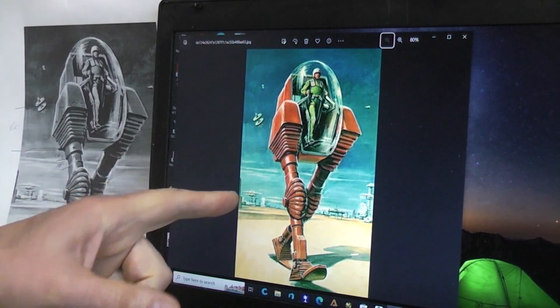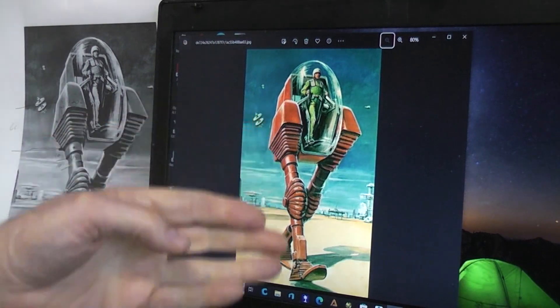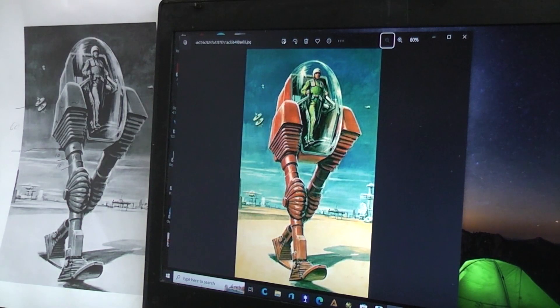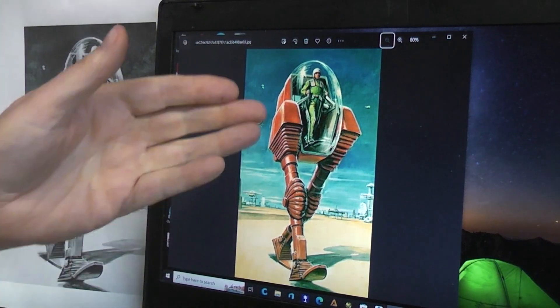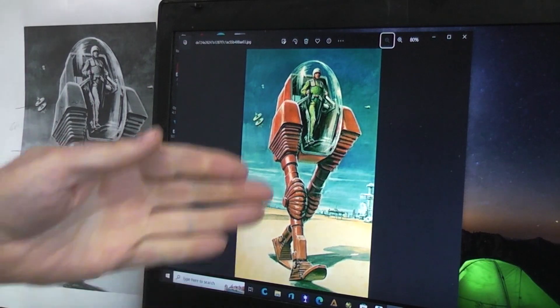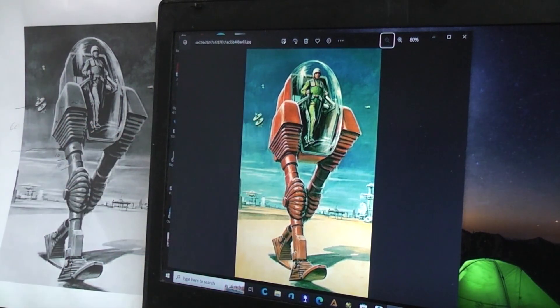Years ago I found this image online of a robotic walking machine with a guy controlling it. If any of you know where this image is from — is it box artwork, is it pulp magazine artwork, any information at all? If it is from a pulp magazine, did they ever reference this in the story and give it a name? I'd love to know, so if you have any answer to that, feel free.